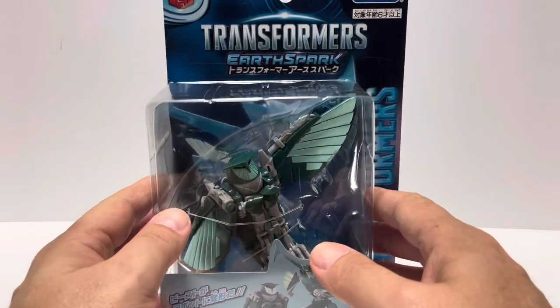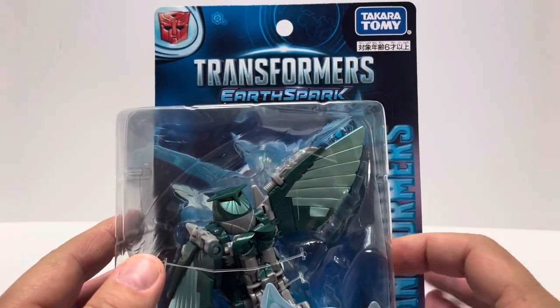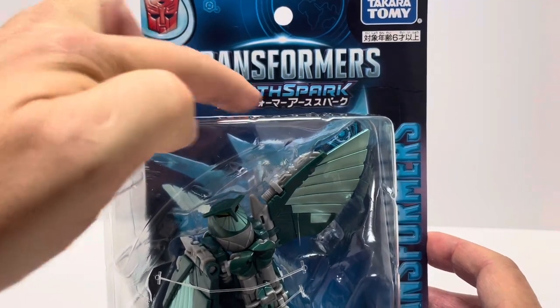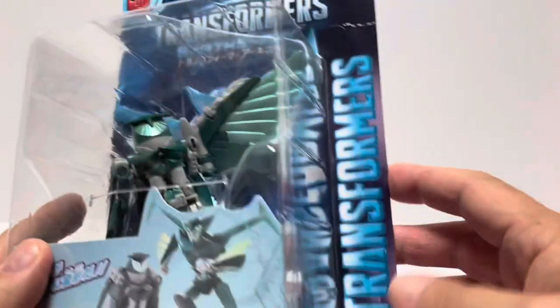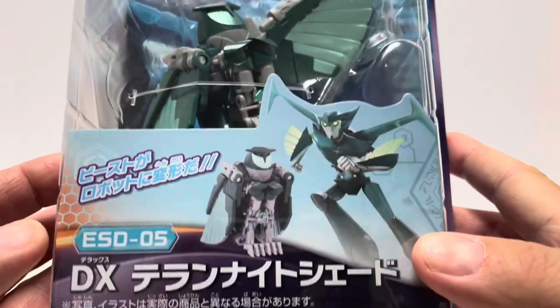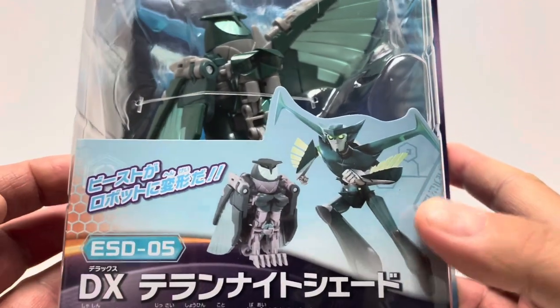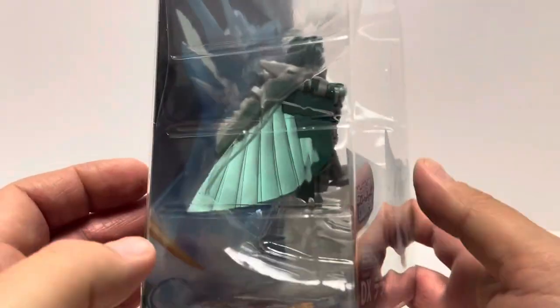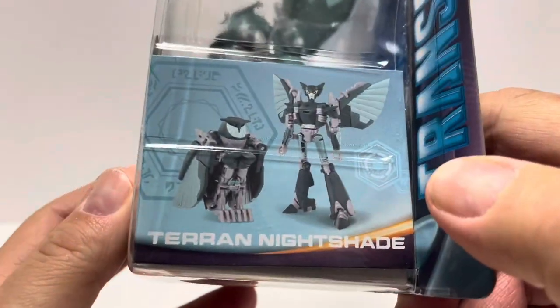A quick look at the packaging here — nothing much if you've seen these packages before in my other videos, you know what to expect. You have the Autobot logo up there, Transformers Earthspark, Transformers Earthspark underneath in Japanese, Takenotomi. You have Transformers on the side. She is in her owl mode and on the front it basically just says she changes from beast to robot — ESD05DX Teran Nightshade.